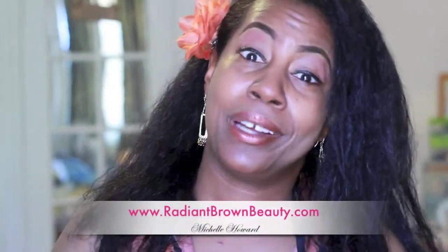Hey, it's Michelle here back from RadiantBrownBeauty.com, just in case you're new to my channel. Today I've come on to share with you really quickly how I decided to straighten my hair. It has been almost a year, and I really appreciate being able to straighten it because you really get to see how much length you have maintained over a period of time. I'm going to share with you a picture from last year when I straightened.